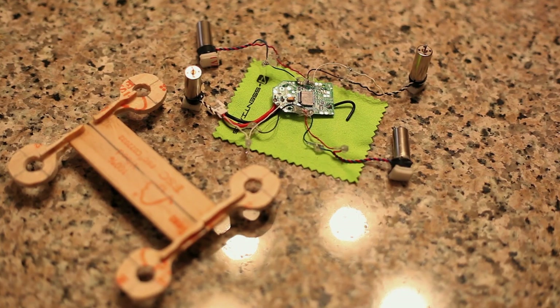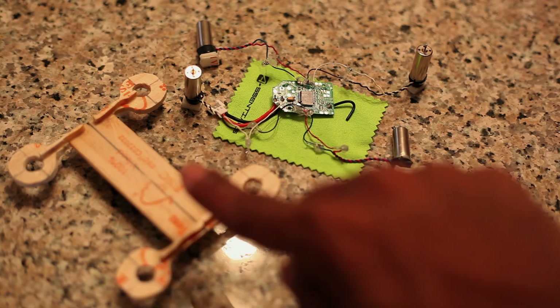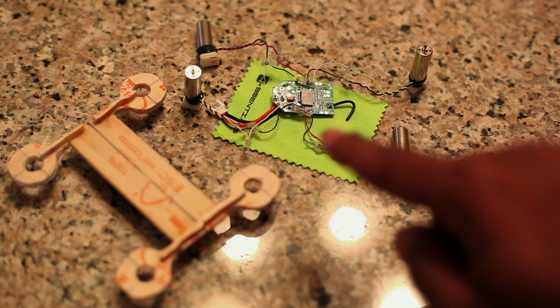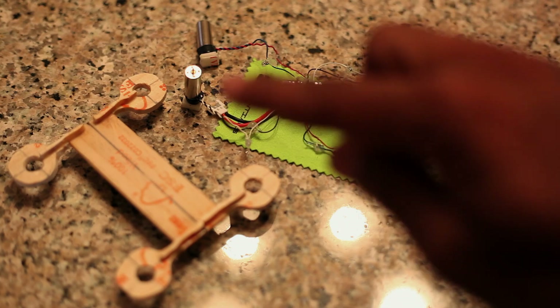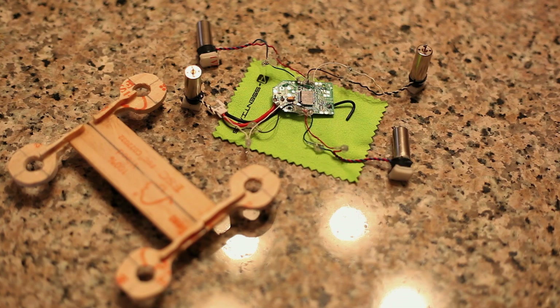I'm back here from my makeshift garage with the first part of the prototype done. As you can see, we have the body made of wood — I used a Dremel tool to shape it where I wanted it — and I have soldered all of the motors to the board. Now, when soldering to a board, before you place it onto your actual fuselage or whatever you're going to build, I would hook the board to a power source and make sure each motor is running correctly. Two motors should run clockwise and two motors counterclockwise.